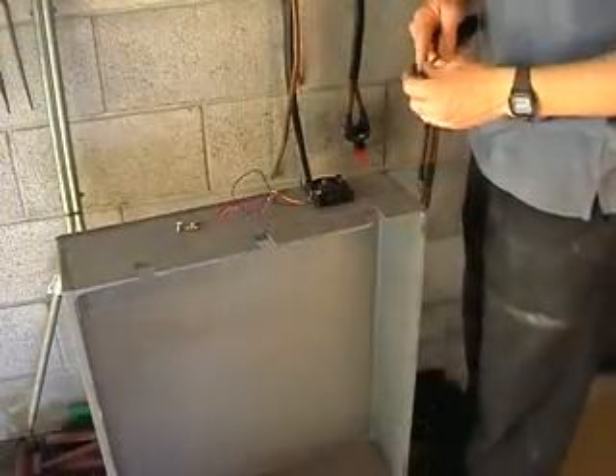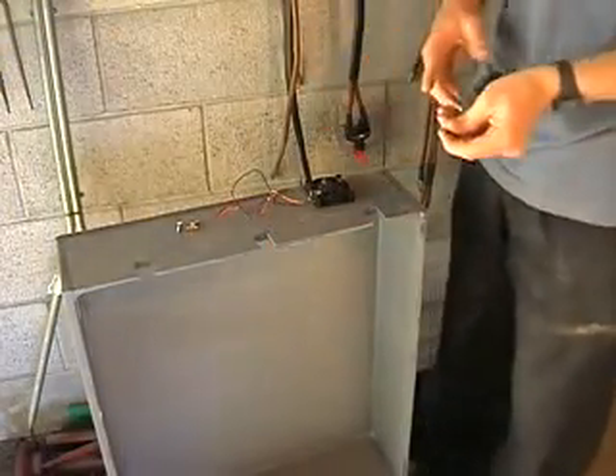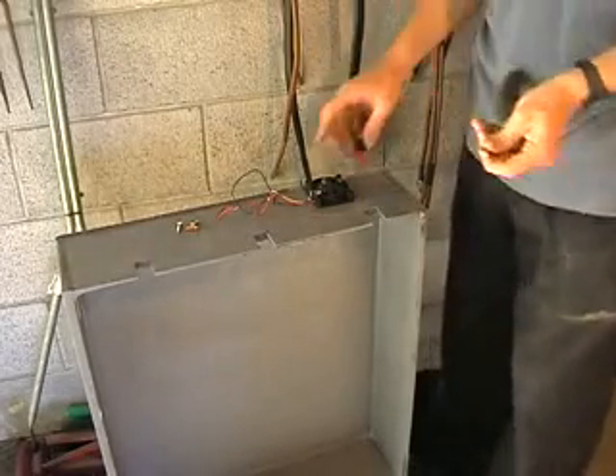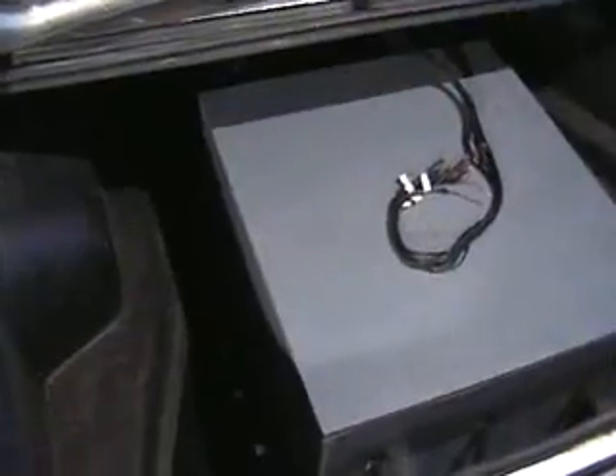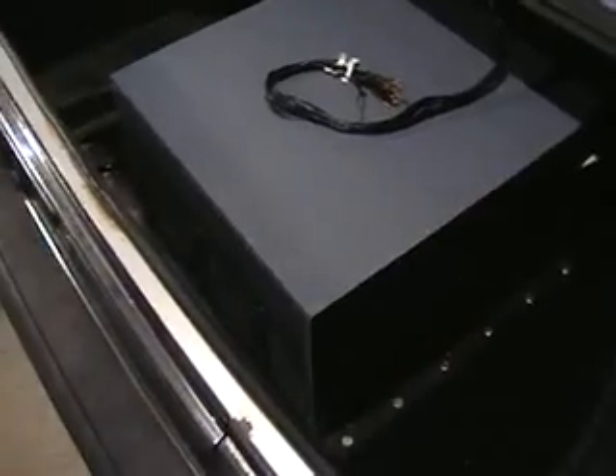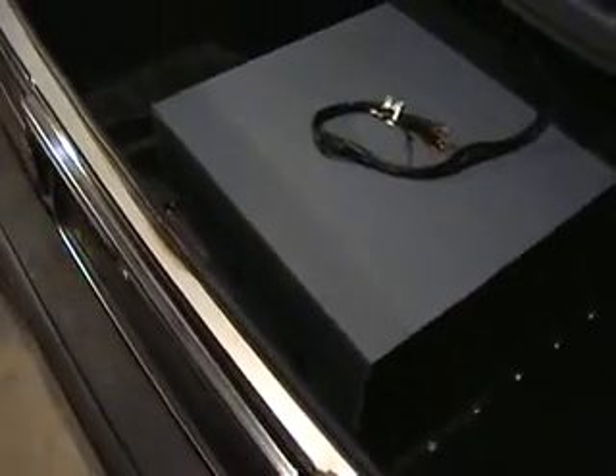I am now screwing in the two extraction fans that will run when the car is charging and when the car is driving, as per the New Zealand rules. I have completed the installation of the battery box — finally all the batteries are secured and the box is complete.